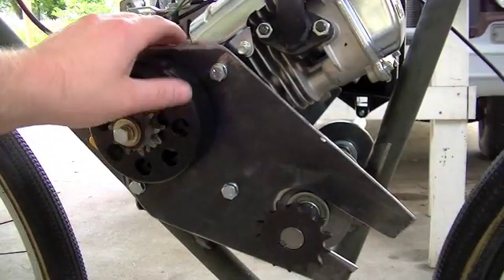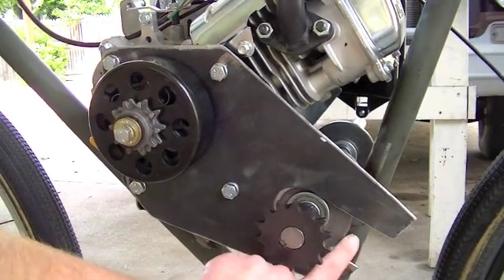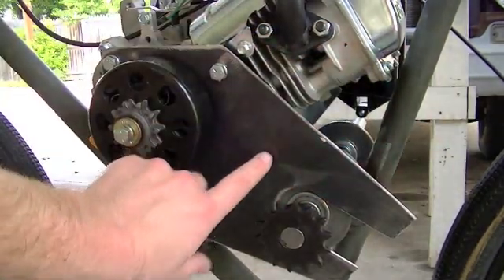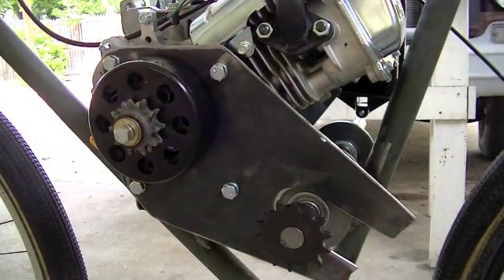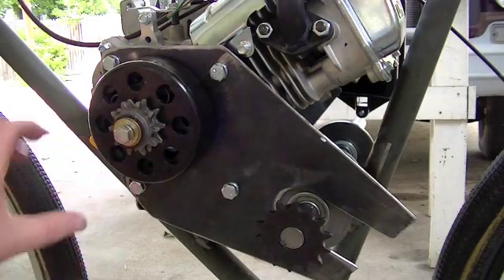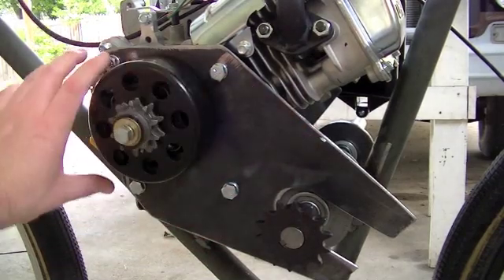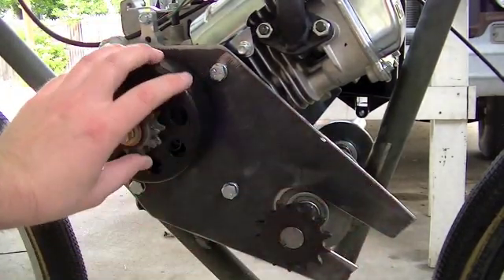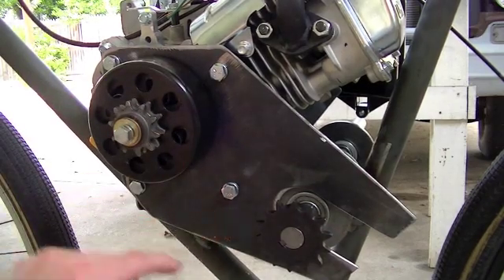So here we are with the new engine bracket in place, and this engine bracket holds the new little bearing retainer. This is also going to be the mount for the cover that I'm going to make that's going to go over this chain so you don't get your pants lodged in there. I just want to show you that.